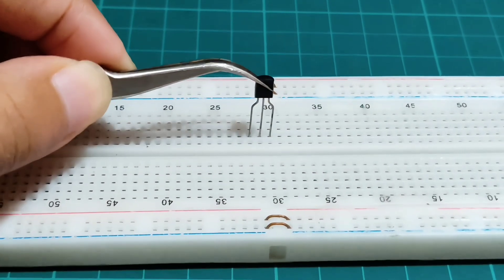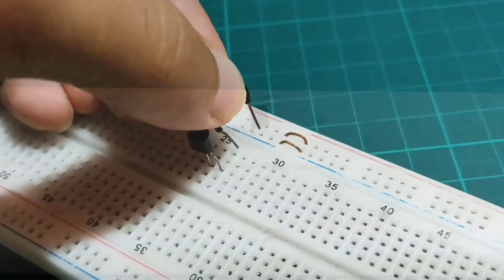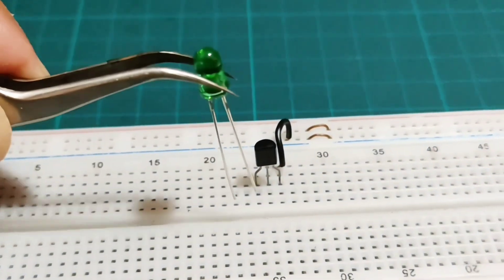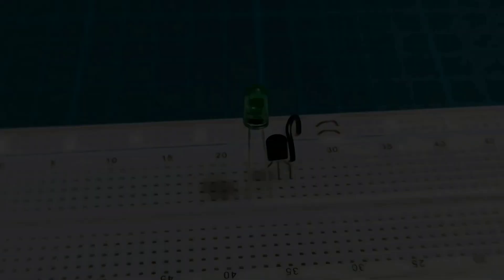Place a BC547 transistor on the breadboard. Connect the emitter of the transistor with the negative rail of the breadboard. Connect the negative terminal of the LED light with the collector of the transistor.